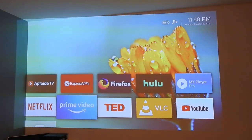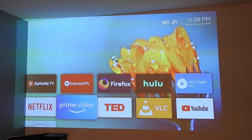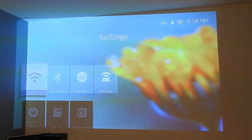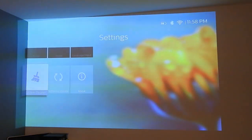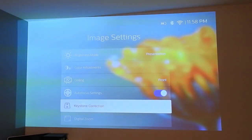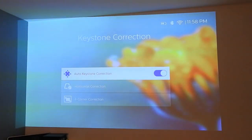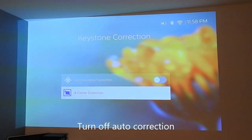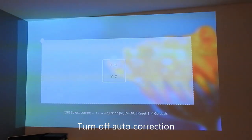Now I'm going to manually correct this horizontal misalignment. I'll go to Settings, then Projector Setting, then go to the corner — we'll go to the keystone correction. Now I'm going to turn off the auto correction and use the four corner corrections to do this horizontal alignment.